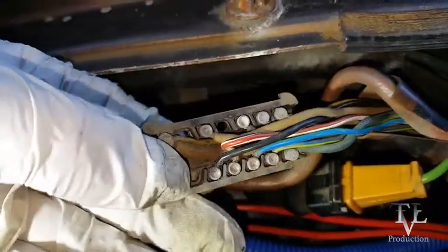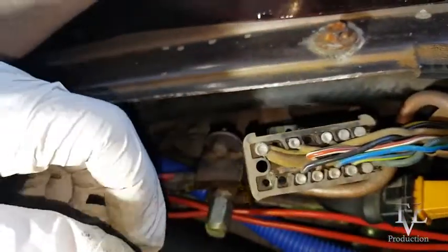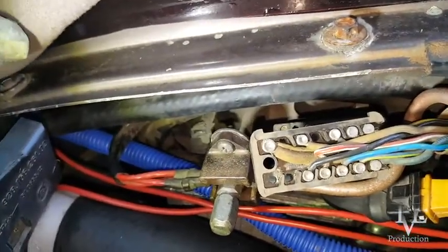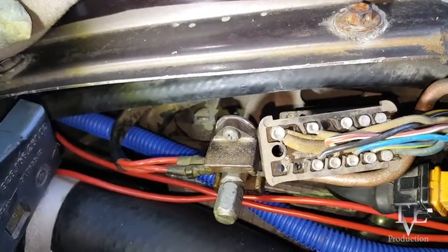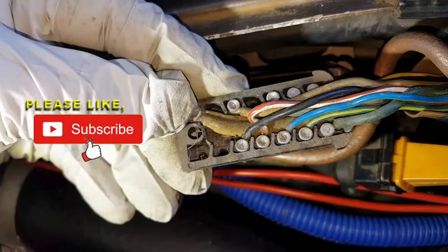In the next video I will show you how I actually pull these wires out and refresh the entire top end of this 14-pin connector. Don't forget this is a 1983, so the wires in other years will be a little bit different. I'll see you in the next video.